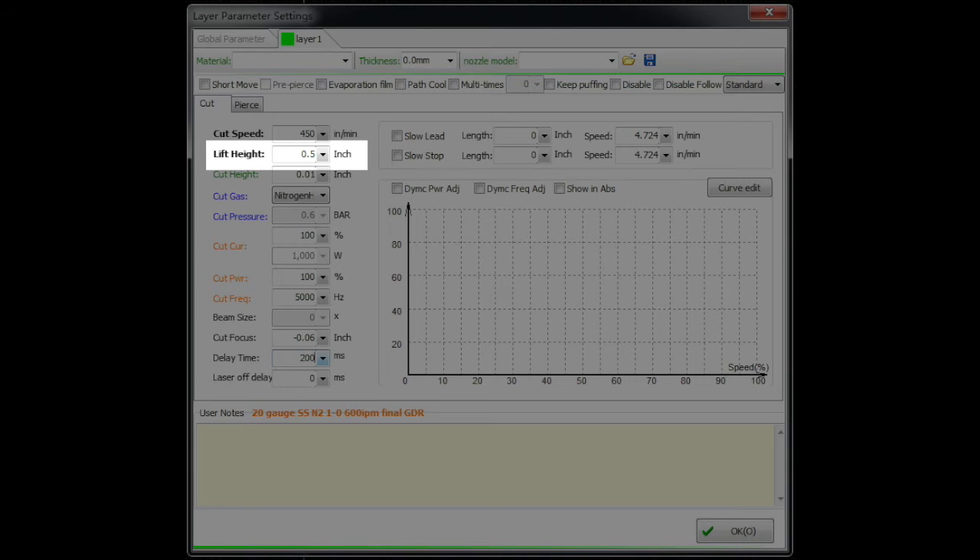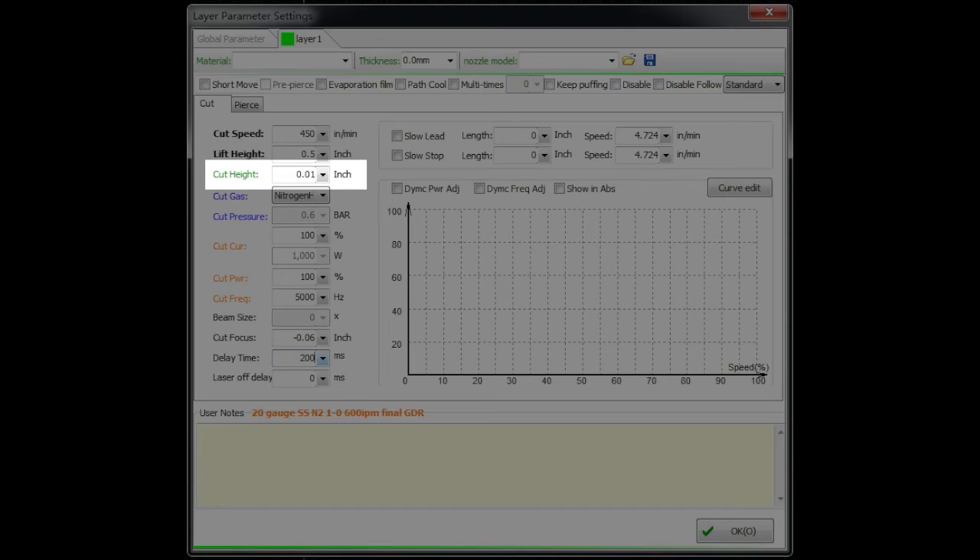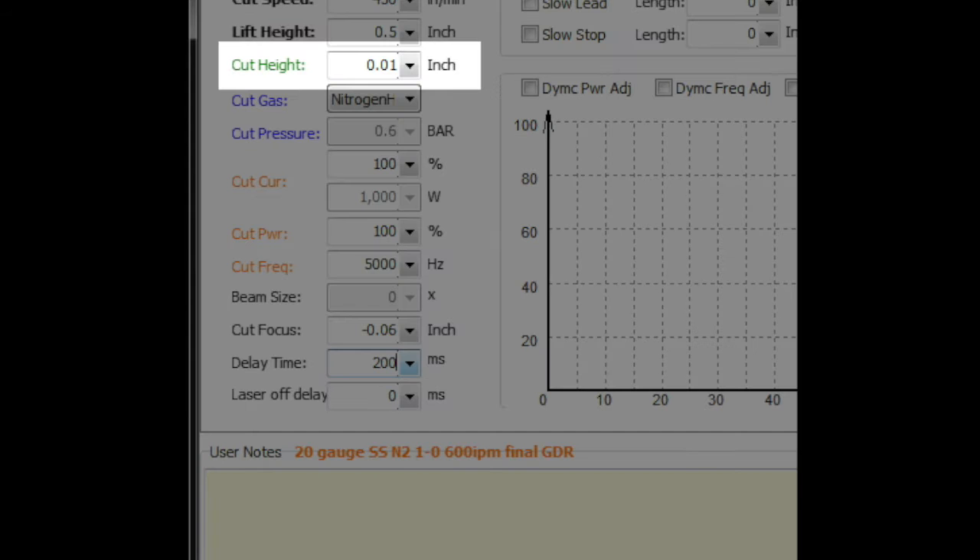Lift height is how far the head lifts between moves — when rapiding between features or parts, the Z-axis retracts up. This will normally be somewhere between 0 and 2 inches, or 0 and 200 millimeters.